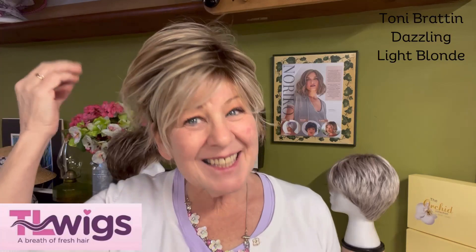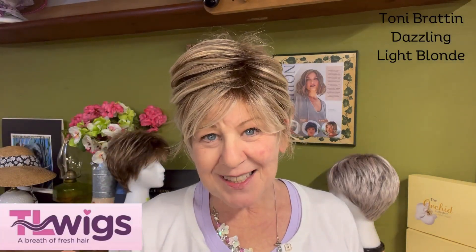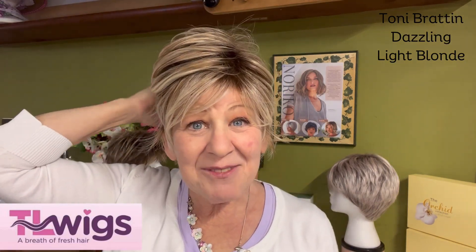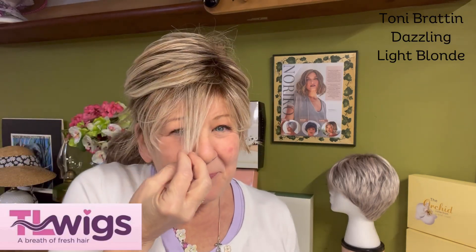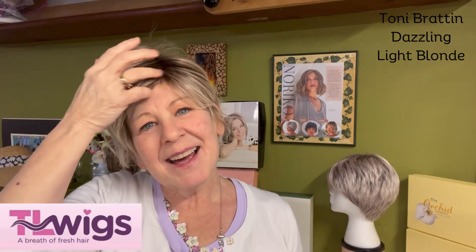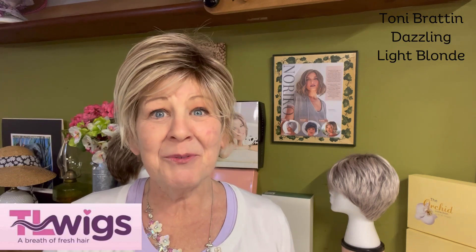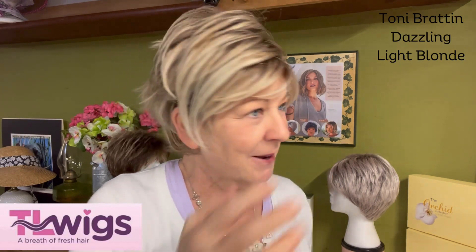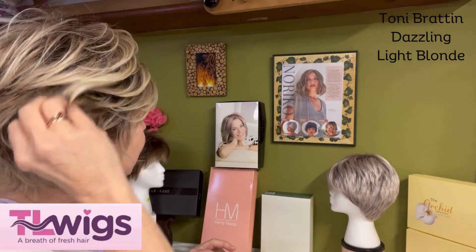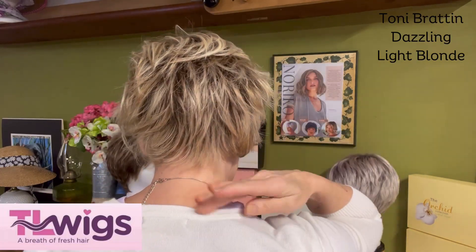You can see how these layers just fall and sweep back — they're gorgeous, absolutely gorgeous. The crown on this is four and a half inches, the front is four inches, the sides are three inches, and the back and nape are two inches. See how they sweep across to the side, and then you've got this little wispy fringe sticking out. There's the back and there's the nape.